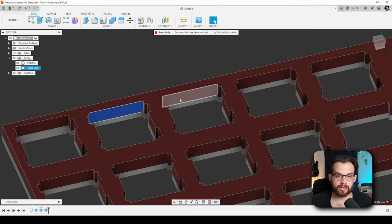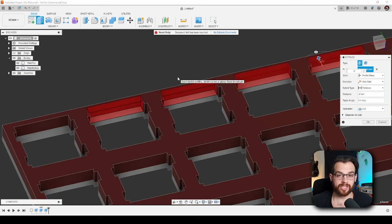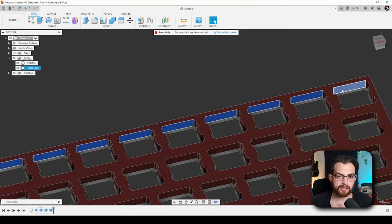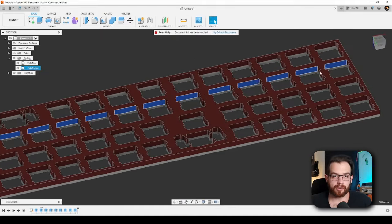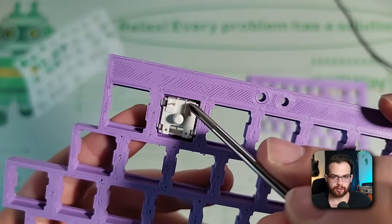Next, I'm going to subtract 1 millimeter from the top and bottom of each switch cutout, only on the bottom side of the plate. This will make it so the switch can still snap into the now thicker plate. I'll do these in rows by holding down the control key and selecting all the faces I want to change, then clicking the extrude button and keying in minus 1 to remove 1 millimeter from each face. Once completed, you'll end up with a nice little shelf that your switches can clip onto.